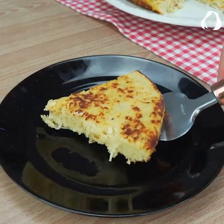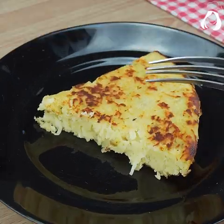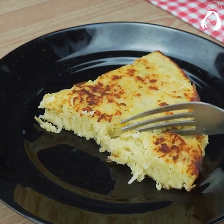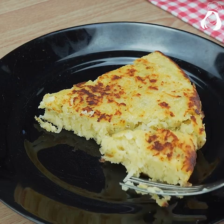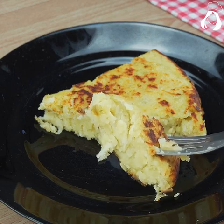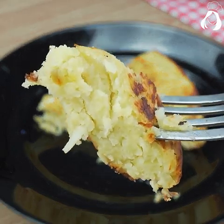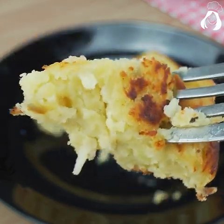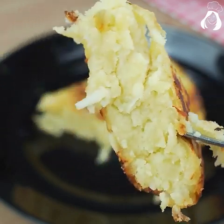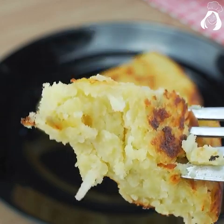I'm cutting a piece so you can see how delicious this recipe is — it's super crunchy but juicy on the inside. I'm sending a special hug today to Marion, who commented on our last video and said she loves watching our recipes. Thank you so much, kisses to you and all your family. I hope you liked today's dish — kisses and see you in the next video!